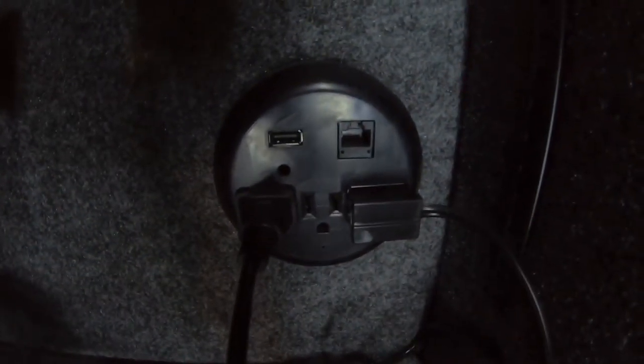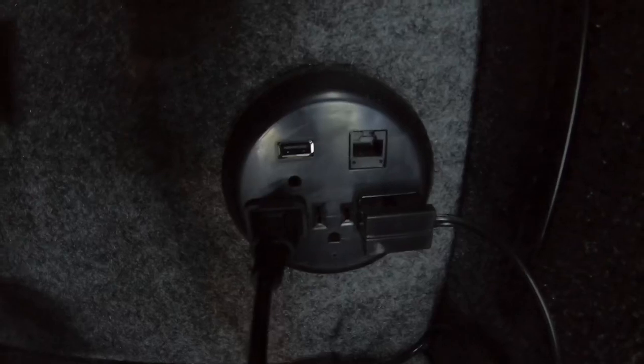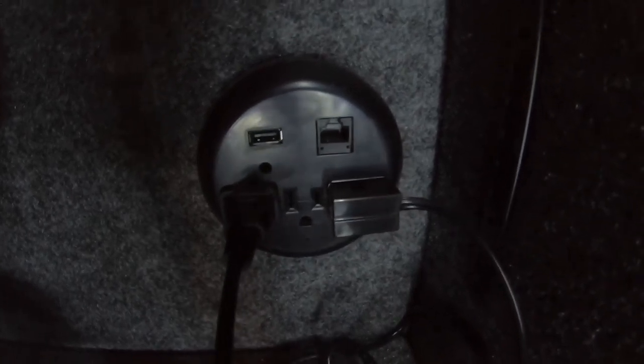There's my outlet in here. It can hold up to three different things being plugged in at the same time and an ethernet cable. I have my lighting and my dehumidifier plugged into there — that's what I run in that.